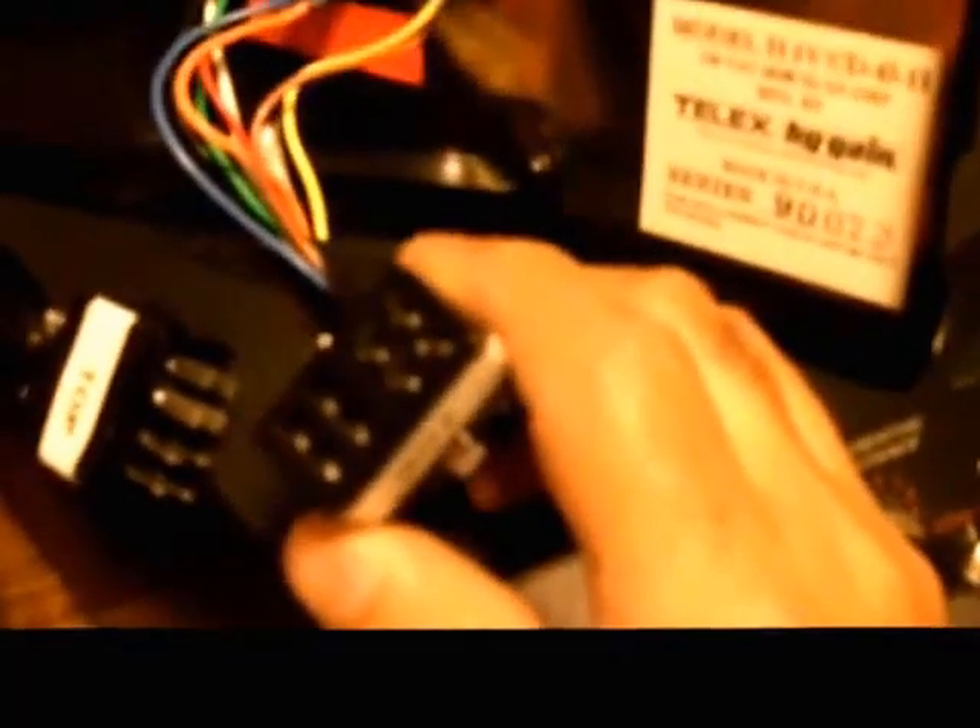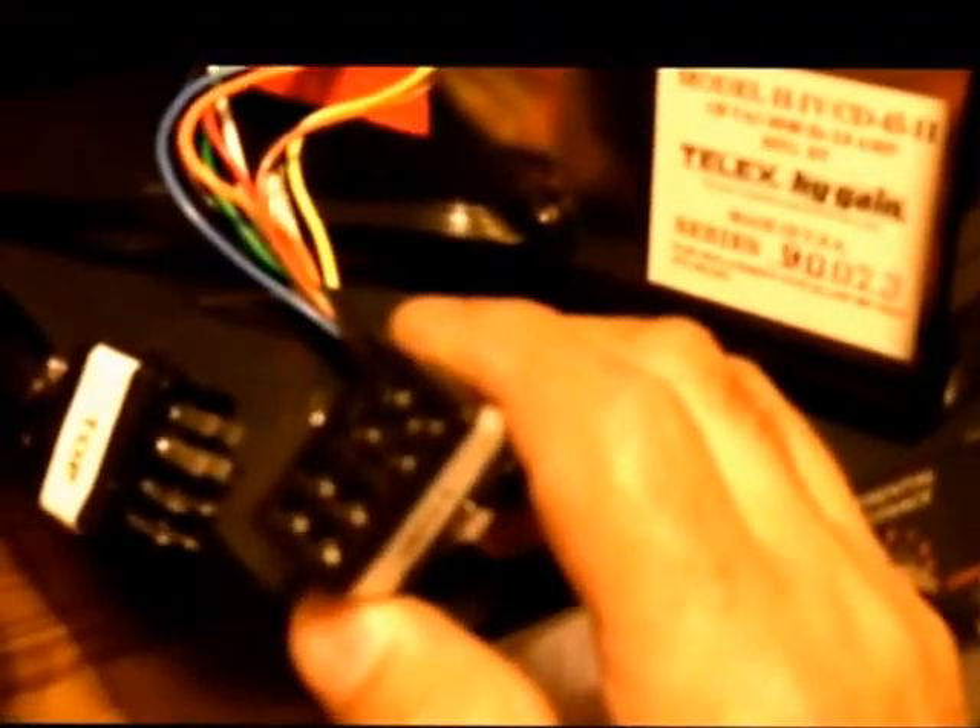This is called a Jones plug — you can buy them on the internet. It's a little tricky to wire up, kind of finicky, and the connections are real close together. But even Telescope Man with his not-very-skilled soldering skills was able to do this, so I'm sure you'd be able to do it too.